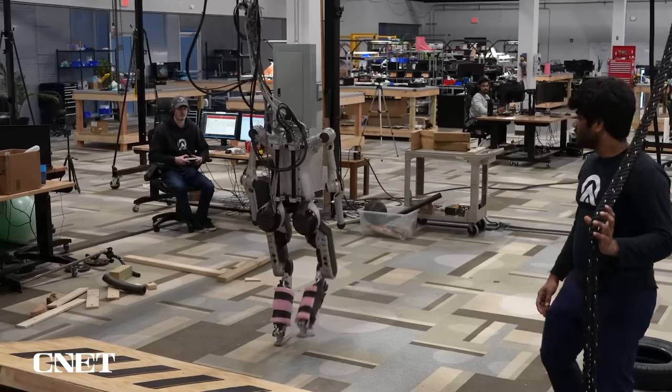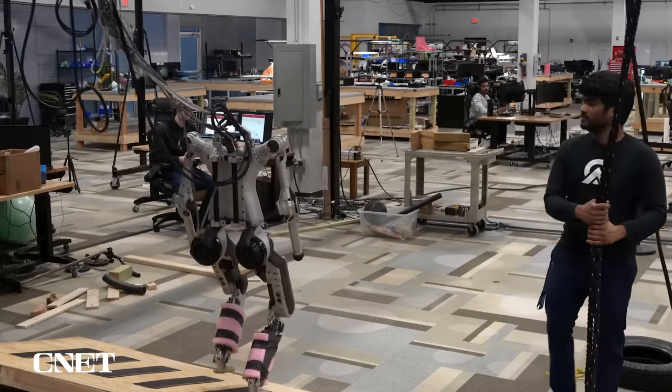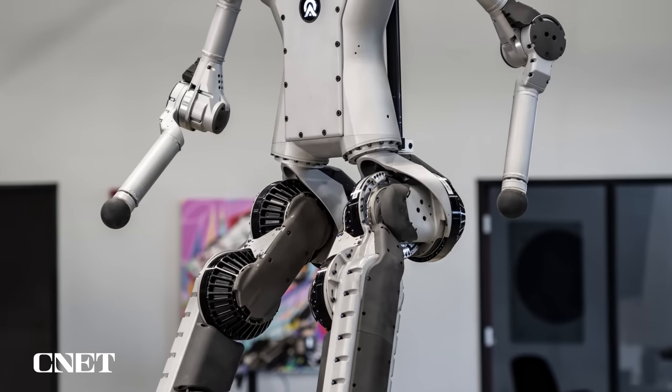That's Aptronic CEO Jeff Cardenas. He says they developed QDH for a much bigger project. What QDH is really showing off is this idea of dynamic walking and a functional system, and the things we learned from that are now informing the design for the Apollo system.